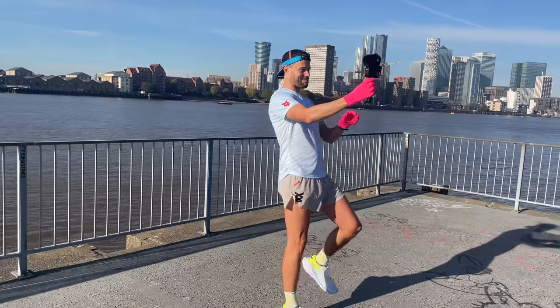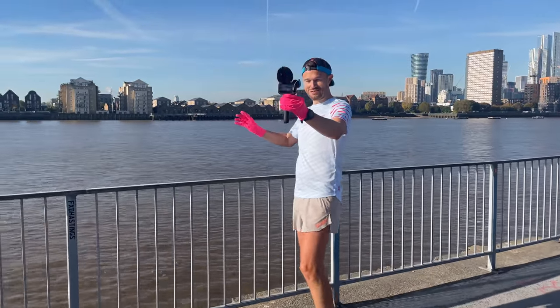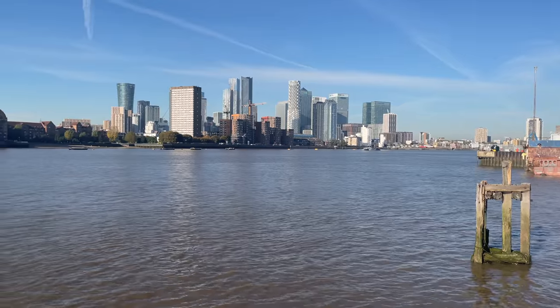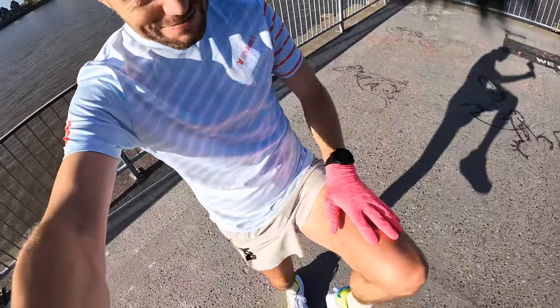Hello everybody and welcome back to the channel. Joining us from a gloriously sunny London — it's only about four degrees, just in the low 40s Fahrenheit for our American friends — looking over the beautiful Canary Wharf skyscrapers out here on the Thames path. We've got short sleeves and the shorts on with the pink gloves.